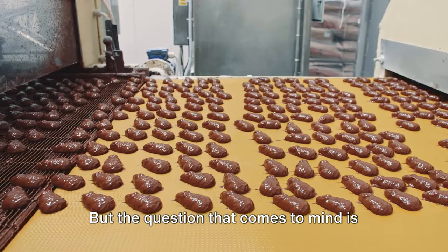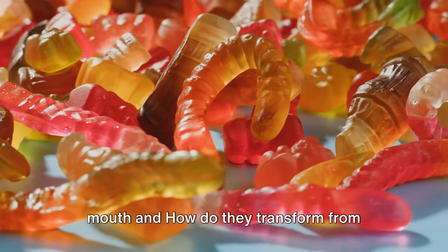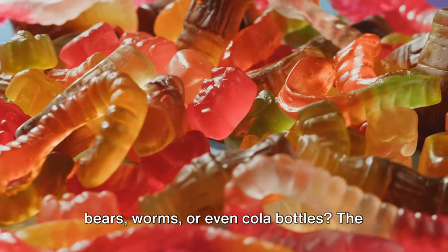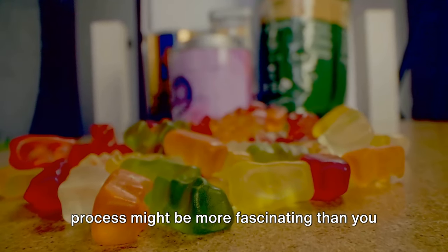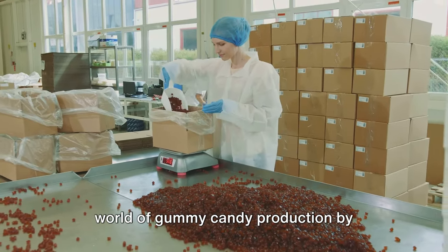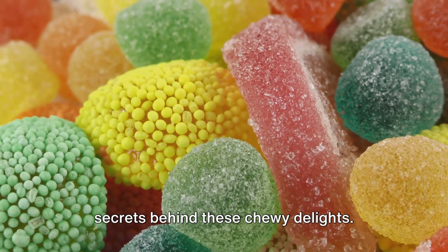The question that comes to mind is how do they get from a factory to your mouth, and how do they transform from simple ingredients into delightful little bears, worms or even cola bottles? The process might be more fascinating than you think. So get ready to delve into the world of gummy candy production by sticking around to uncover the sweet secrets behind these chewy delights.